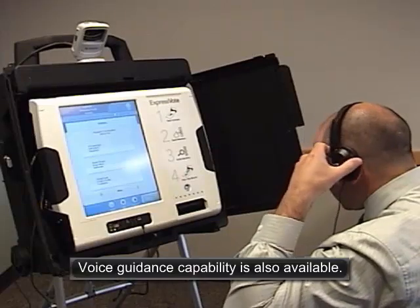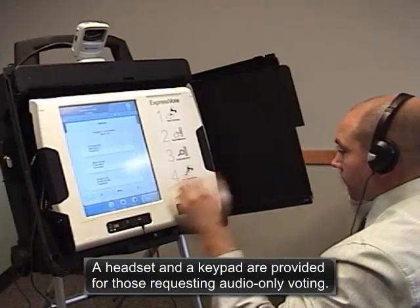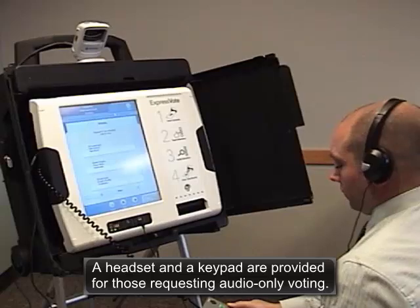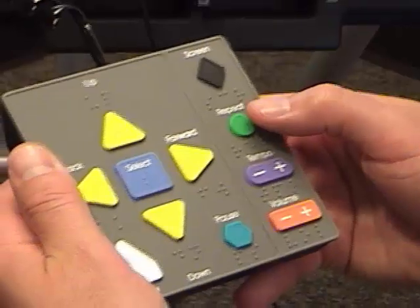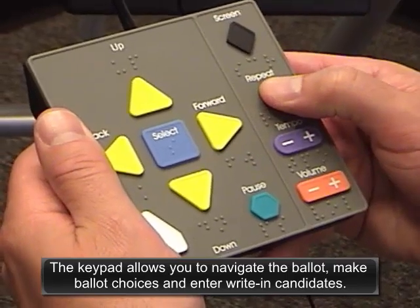Voice guidance capability is also available. A headset and a keypad are provided for those requiring audio-only voting. The keypad allows you to navigate the ballot, make ballot choices, and enter write-in candidates.